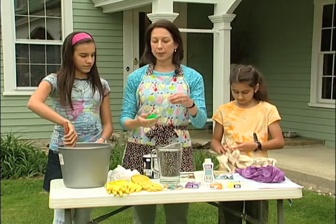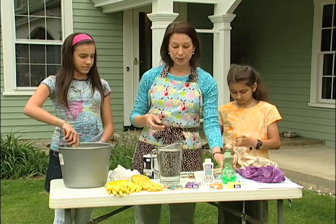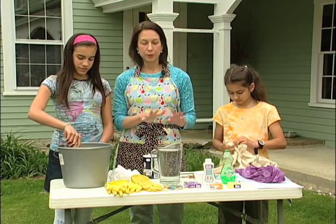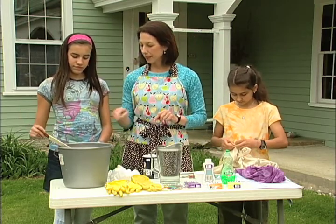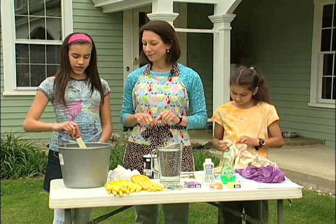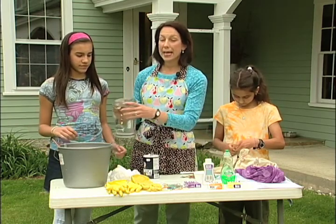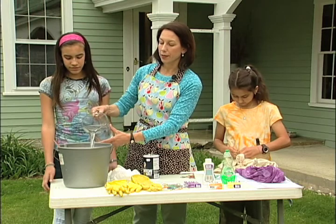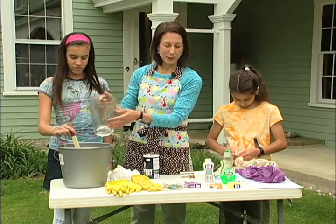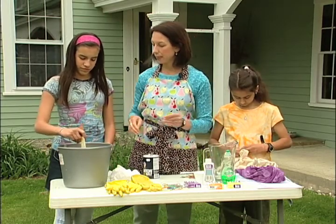It also calls for a tablespoon of dish soap. The good thing about RIT dye is everything is right on the package, so it tells you exactly how to do it. Get that really stirred up because the salt needs to dissolve in there. After that's stirred up, you can add up to three gallons of hot water, as hot as you can stand it. Stir that all together and your dye bath is ready.